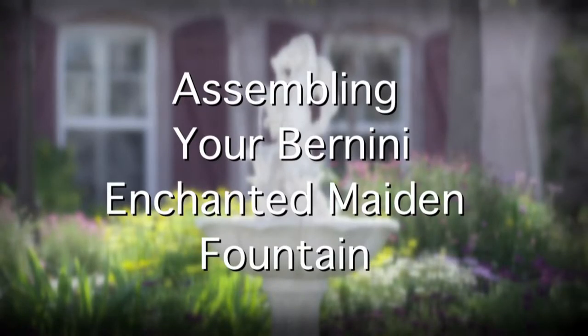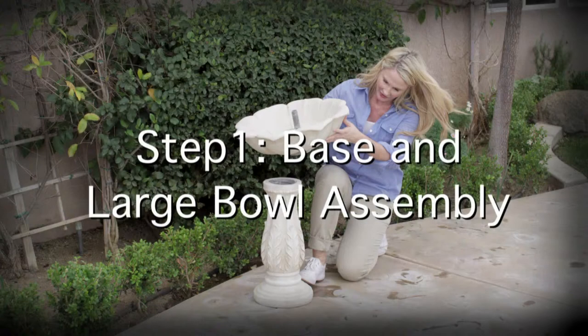Assembling your new Benigni Enchanted Maiden Fountain. Step 1: Base and large bowl assembly.